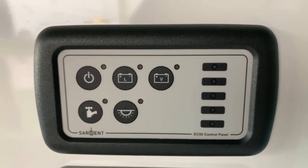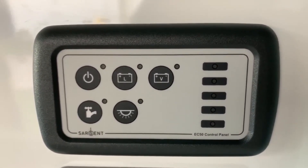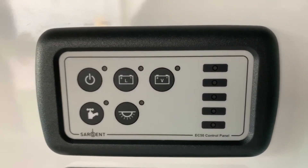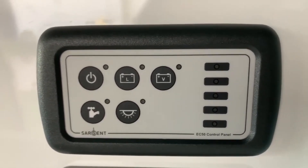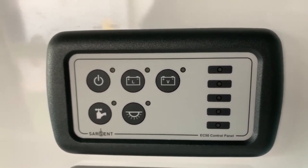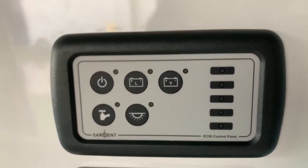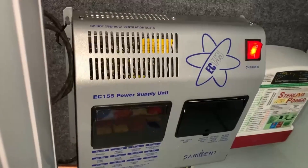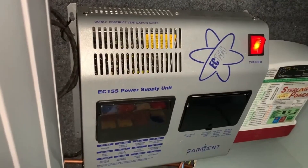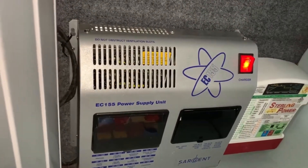Hello, it's Sev here from Three Counties Motorhomes and welcome to the video guide for the Sargent EC50 control panel. In this video we're going to learn how to use this control panel and also the power supply unit that it comes with, which is the EC155 in this particular instance, but you may have a slightly different model Sargent power supply unit. So let's get to it.